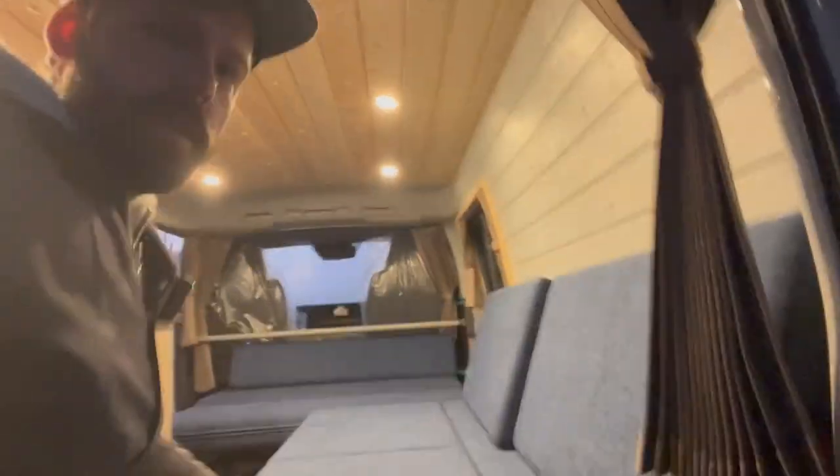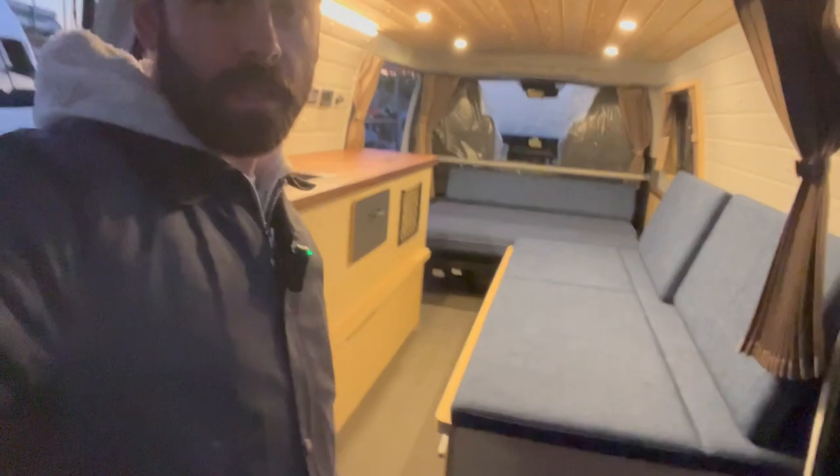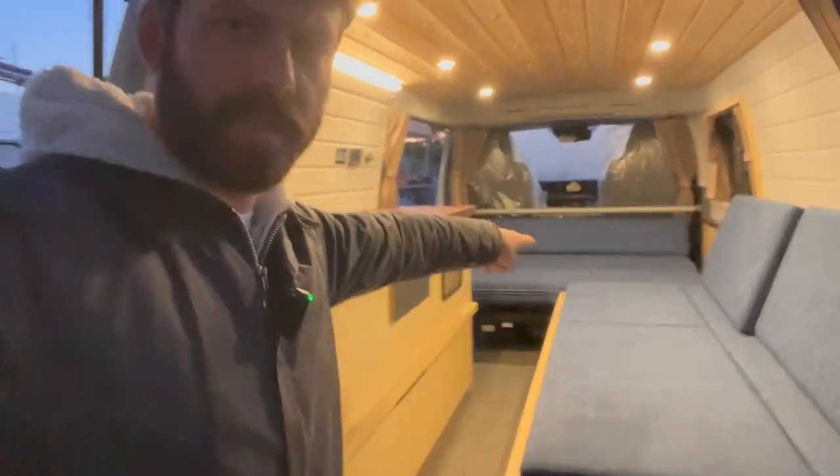Let's get this nice little panel on the back and make it into a nice little dining space. There we go — look at that, a nice little seat setup. You could sit a couple there, sit a couple over here, and you've got a nice kitchen to work from and do your cooking.